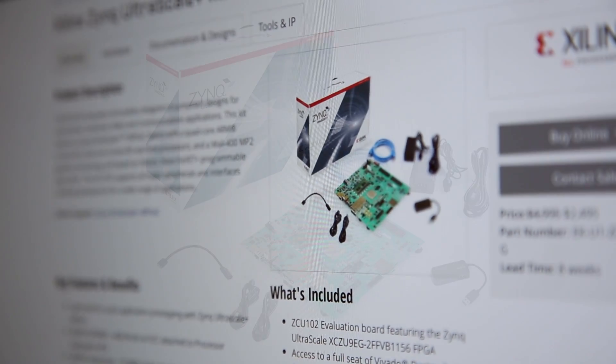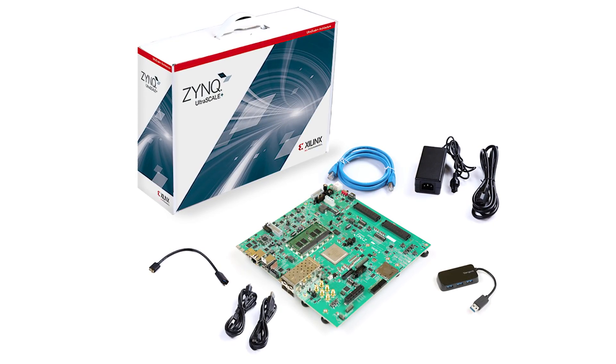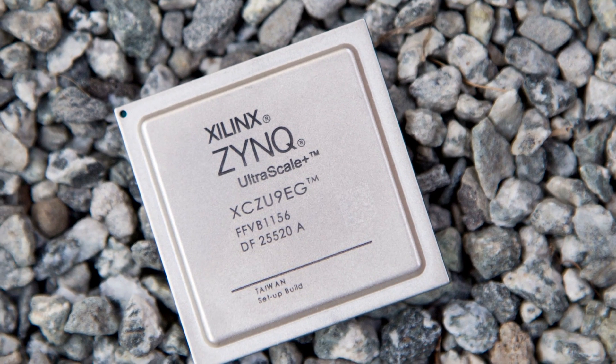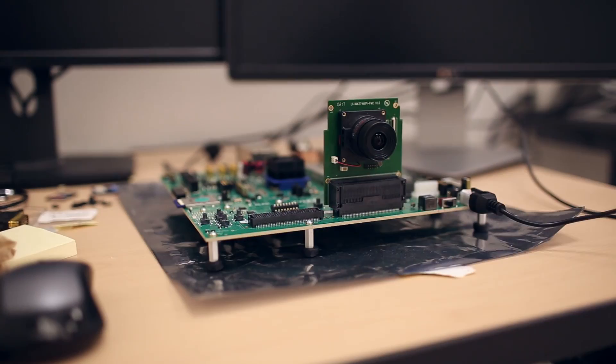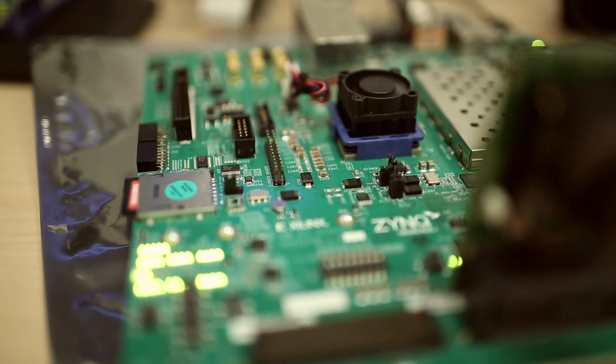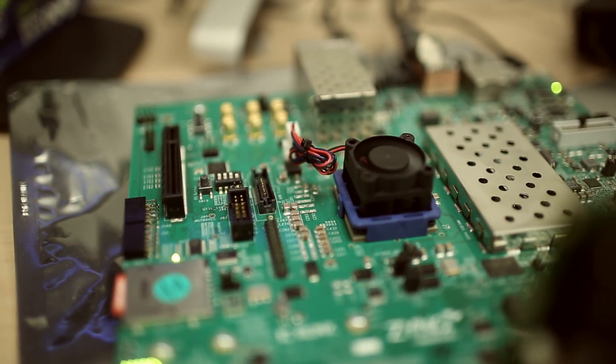So now, let's look at the demo itself. What you're seeing is our development kit for Zynq UltraScale+ MPSoC called ZCU-102. The setup we have here is a MIPI sensor connecting to the 4K60 Sony IMX274, and this is where the camera input comes into the chip and gets processed through 4K60 real-time dense optical flow.